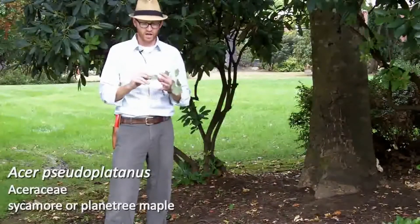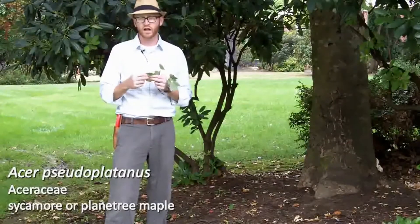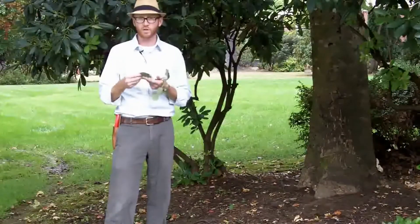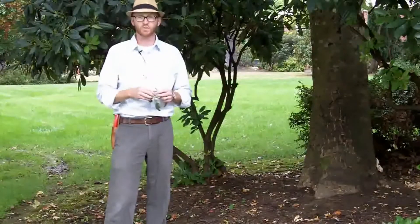One thing I will point out — look at your slides — there are varieties of Acer Pseudoplatanus that have both green and then there are other forms that have purple on the base of the foliage. Myself, I like the purple; it gives it a little bit more interest.